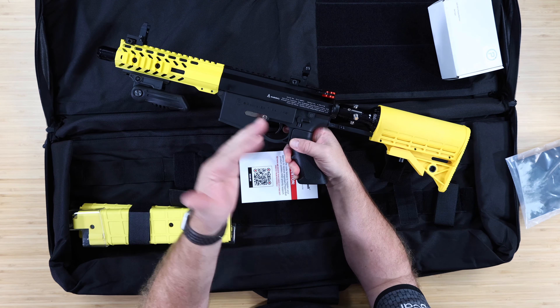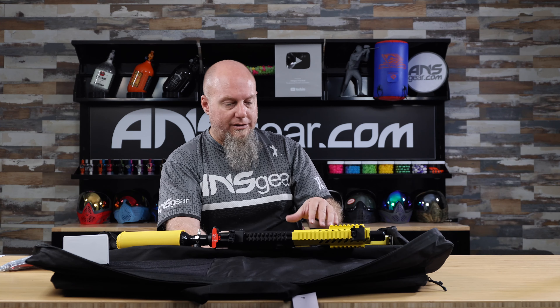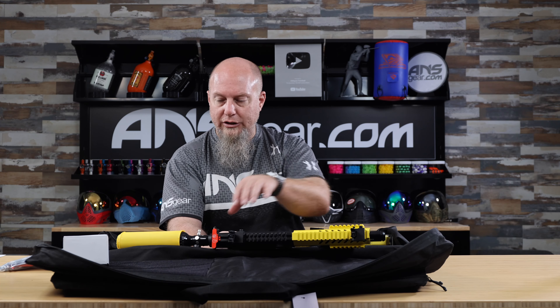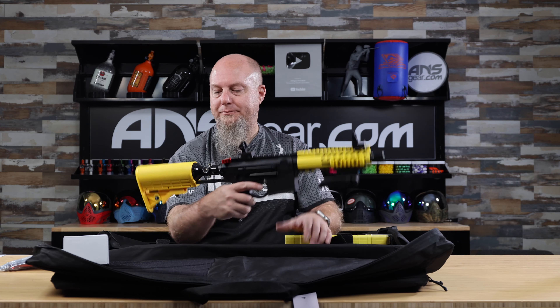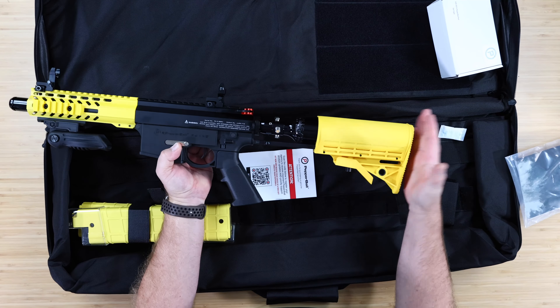We have a thumb switch on the side to go from safety to the shooting platform. They're trying to mirror more of an AR-15 platform, so if departments or agencies typically use an AR-15 as a training weapon or carry one in the field, this mirrors that — so people are more comfortable with it right off the bat.